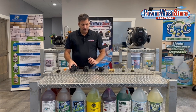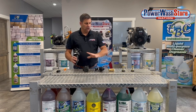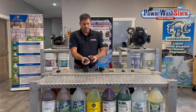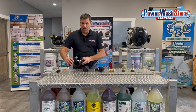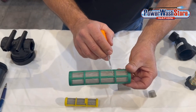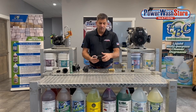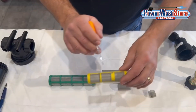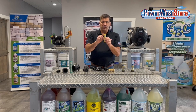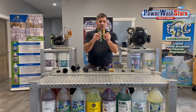One of the other things I want to talk about with these filters is screen size. All these filters come with multiple types of screen filters on them. This particular one has what's called a 100 mesh screen, and you can see it's a very fine screen filter. Here's a Y-trap filter — this one has an 80 mesh screen. What that means is for every square inch there are 80 crosses of mesh on the screen, and this one has 100 crosses of mesh.